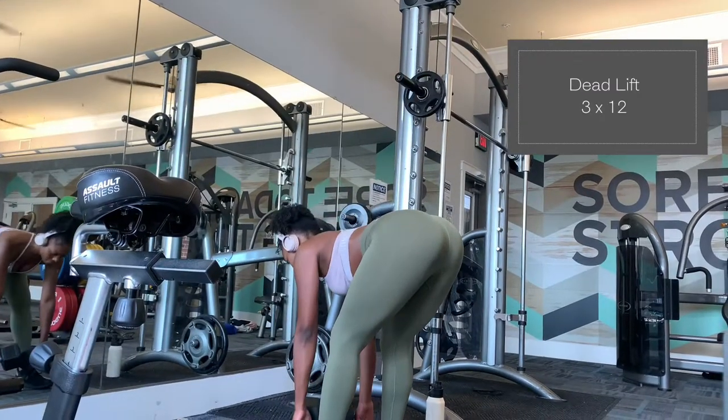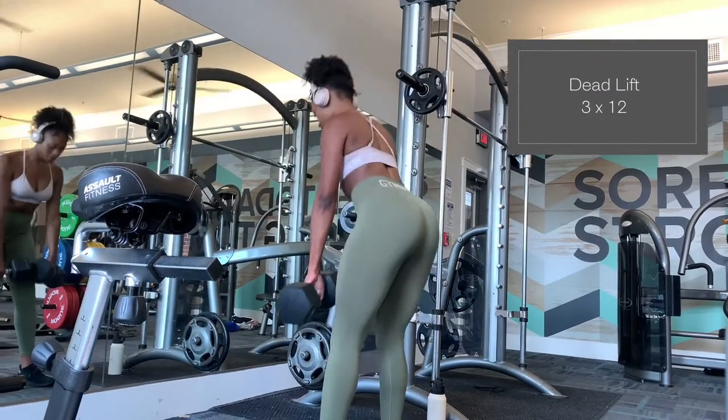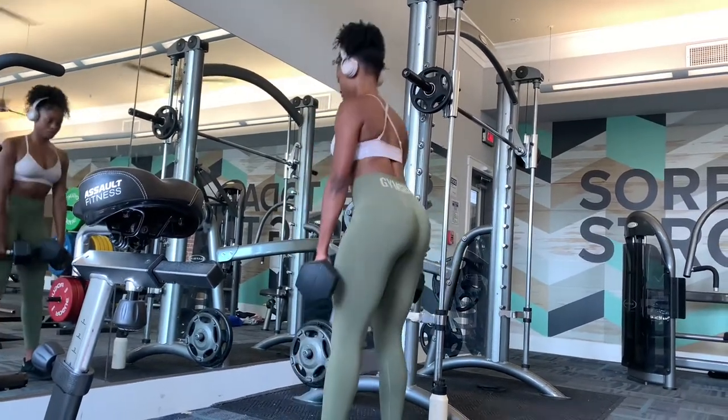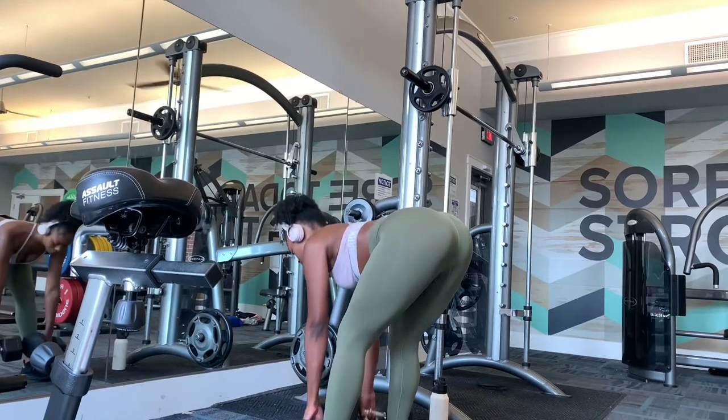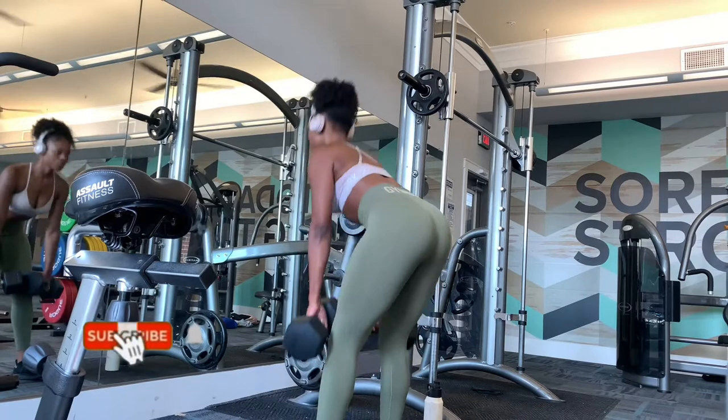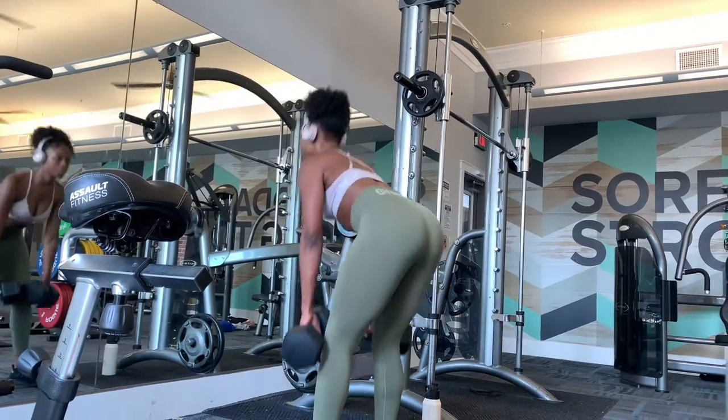You all know it wouldn't be a back day without some deadlifts. If you do enough deadlifts, number one your whole body's gonna hurt, but your back is definitely going to be on fire. Need I say more? Just do deadlifts.